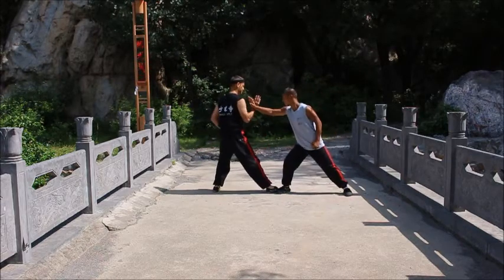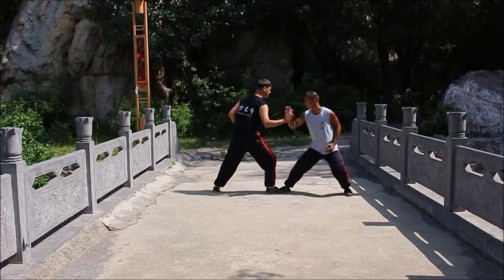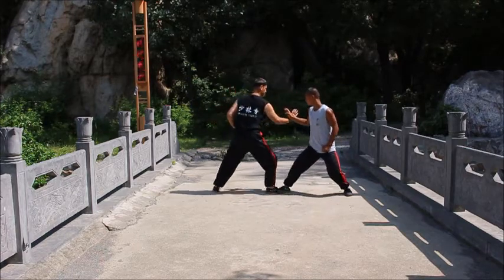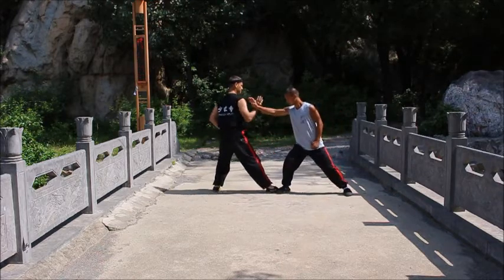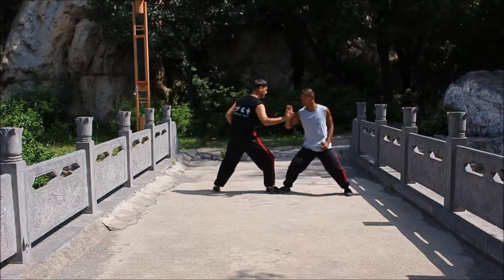This is a form of Shaolin push hands. Very important drill. Looks like a basic drill that's not important, but actually it's very important. It practices your balance, making contact with the opponent and getting comfortable with being within this range while maintaining your stance and maintaining contact with the opponent's arm.